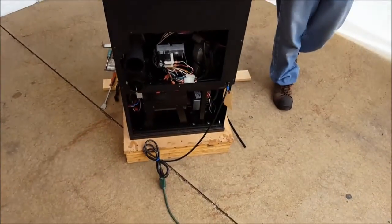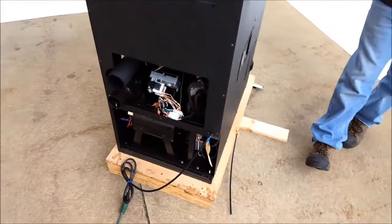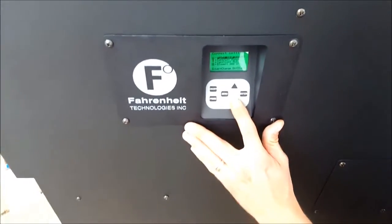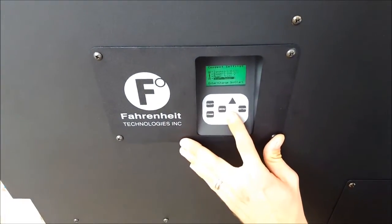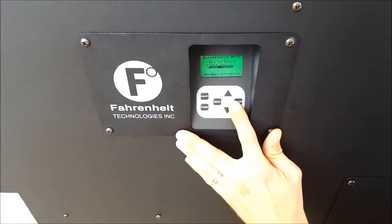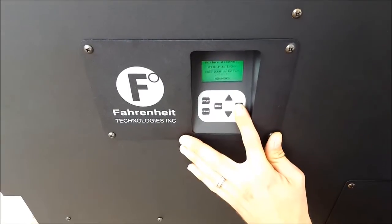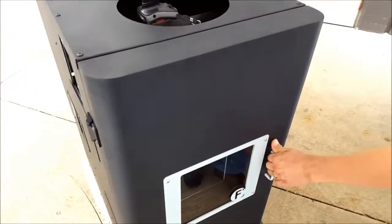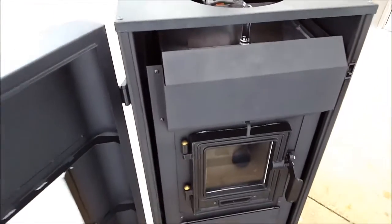We'll start out by ensuring your plug is connected to a live outlet. Go to your control panel, cycle down to maintenance. Select either plate control or pusher control. Press enter twice. This is going to initiate the exhaust blower to turn on, which is going to help reduce some of the particles going into your home or installed area for the furnace.